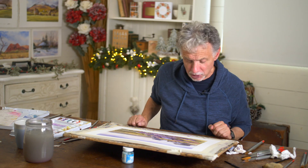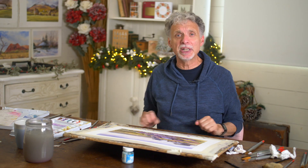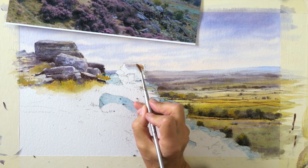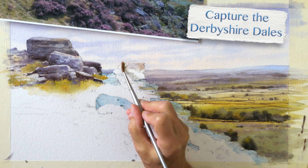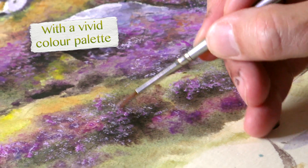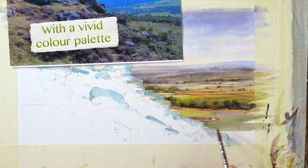I've chosen for today's landscape tutorial Baslow Edge, quite near where I live in Derbyshire. It's part of a gritstone escarpment that runs through the Peak District. The path weaves between the rocks and the heather, and you get some fantastic views of the Derbyshire Dales.